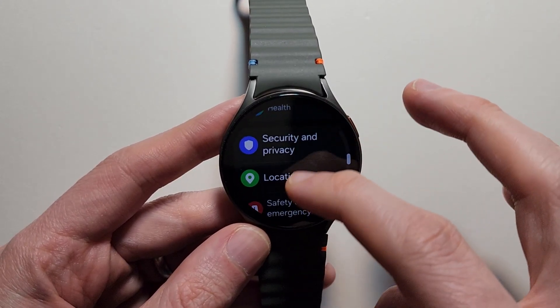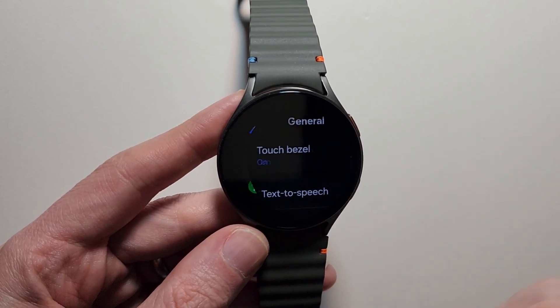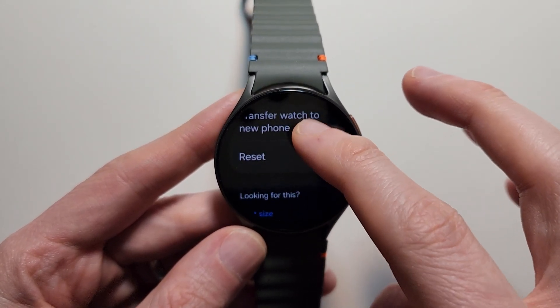Then scroll down and go find General. Once again scroll down, go down and find Reset.